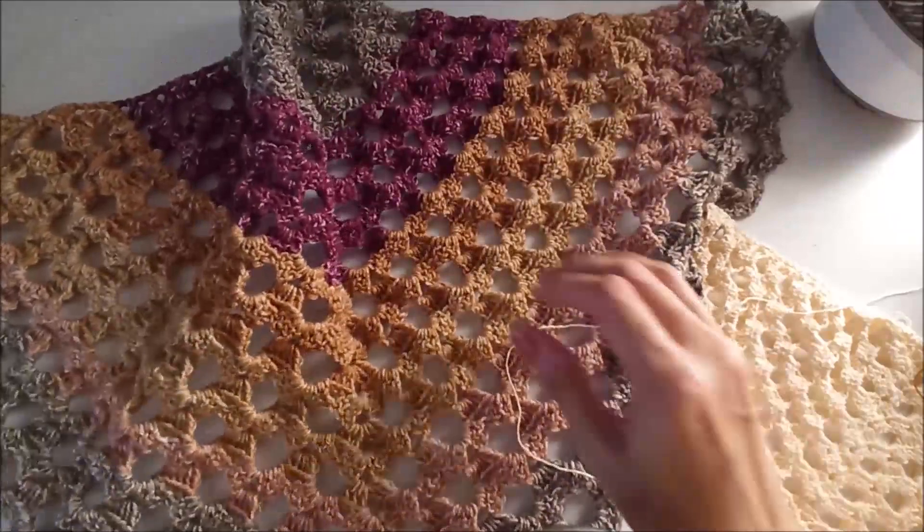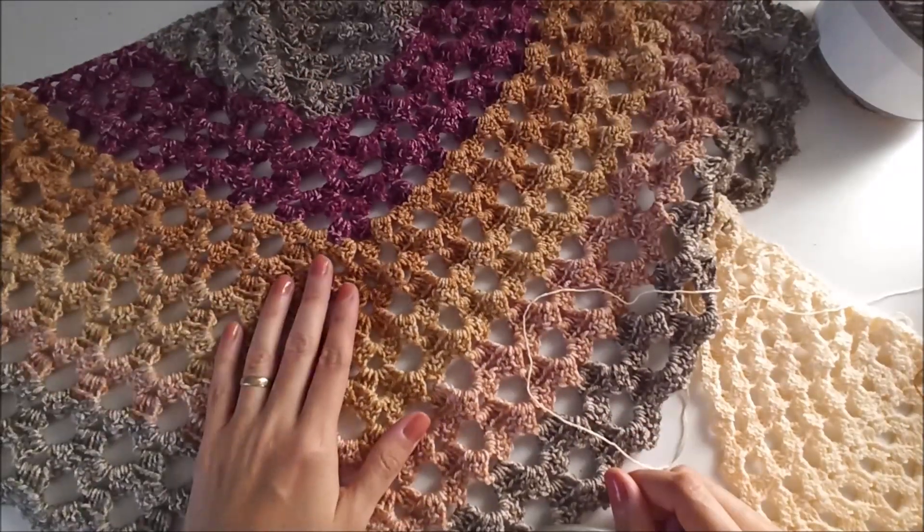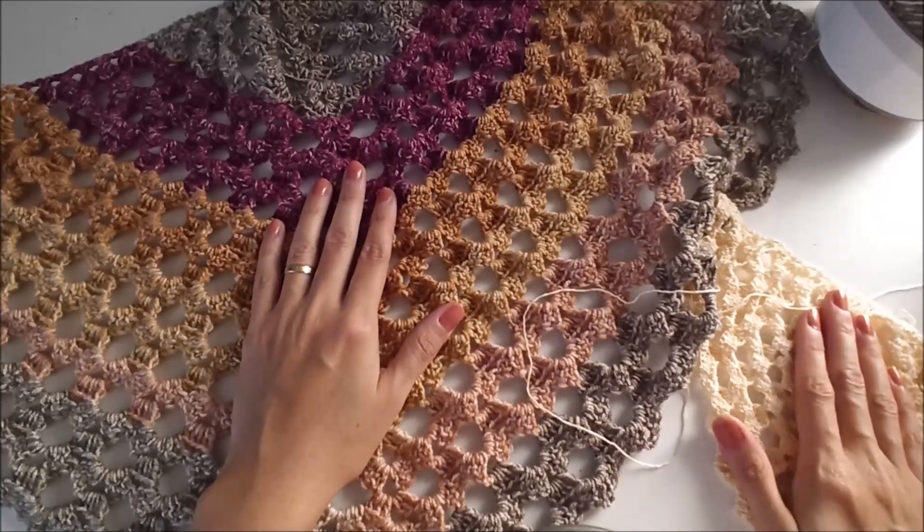After finishing that shawl, I recommend ironing it with steam — steam ironing. It would be more beautiful, as you can see. It's so easy, only two rows repeating for that shawl. I hope you like it.